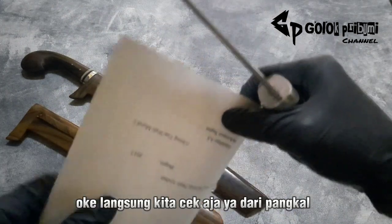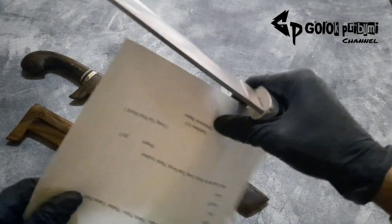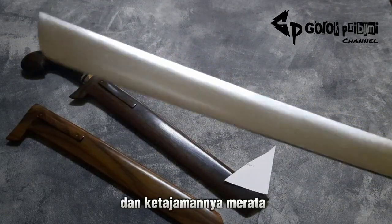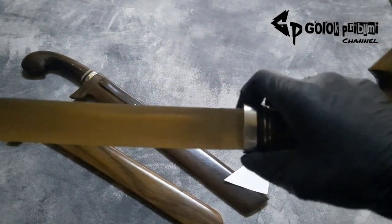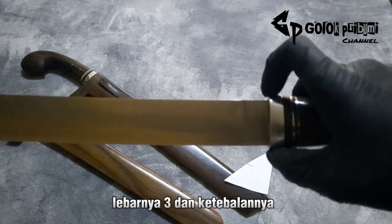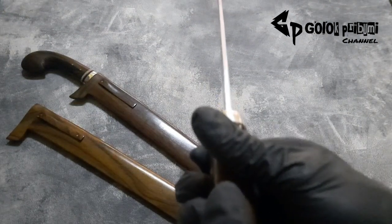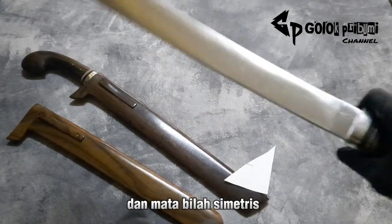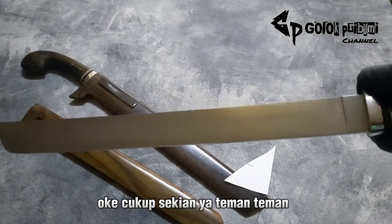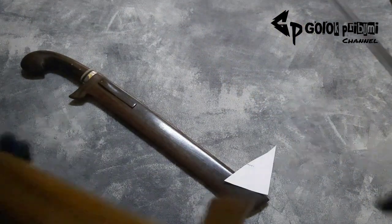Langsung kita cek aja ya dari pangkal. Dan ketajamannya merata. Ini panjang sama, empat puluh juga, lebarnya tiga, dan ketebalannya tiga mili. Kurang lebih lurus, bilah presisi, dan mata bilah simetris.